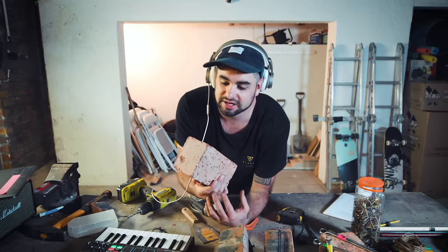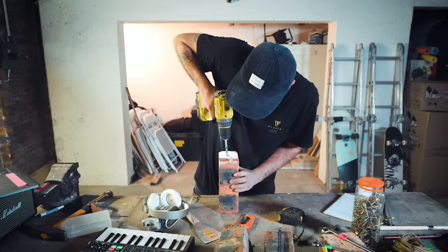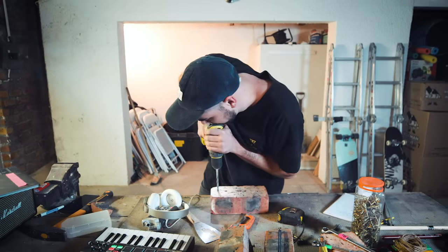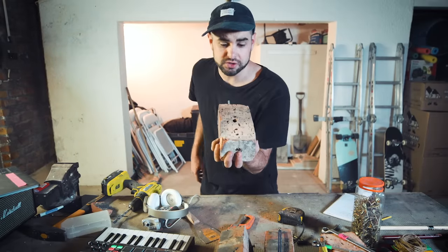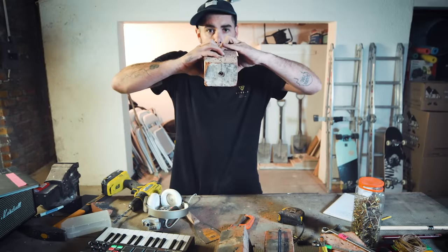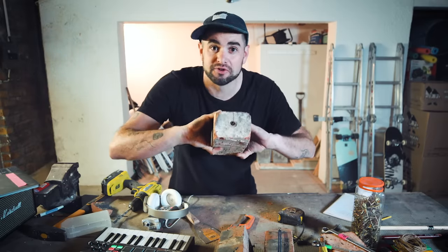I'm thinking we're gonna try and make a brick flute. The moment of truth. We got a brick flute!